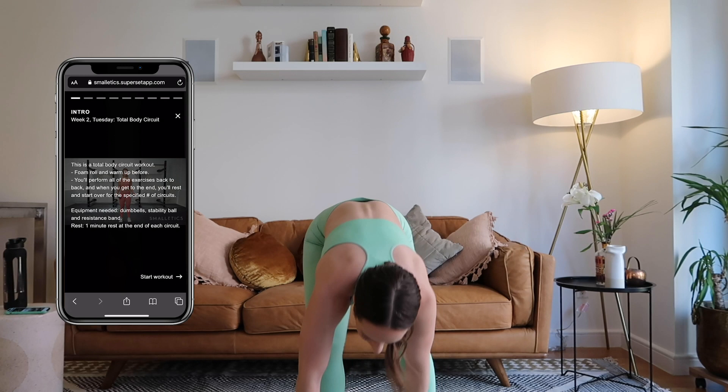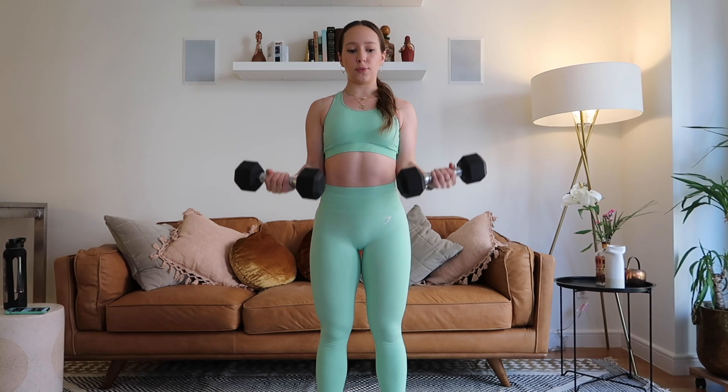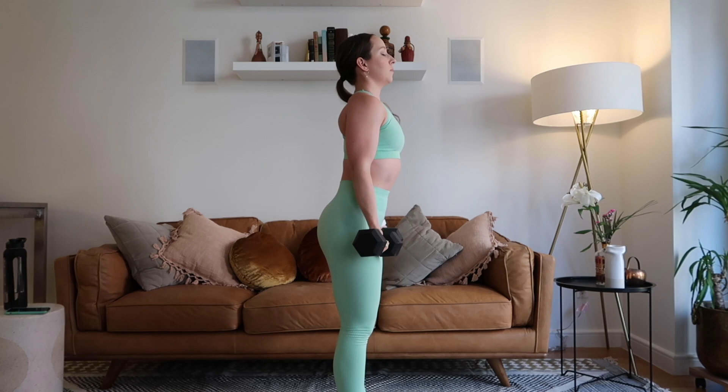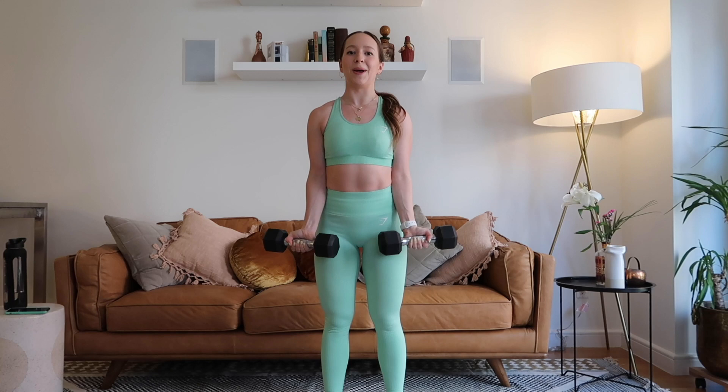Let's get started! We're beginning with bicep curls — 12 reps. Grab your weights, stand hip-shoulder width apart, roll the shoulders back, curl up nice and slow, and go slower on the way down. Exhale on the way down. Keep that belly button in, core nice and tight. Shoulders rolled back throughout. That's 12 — good!